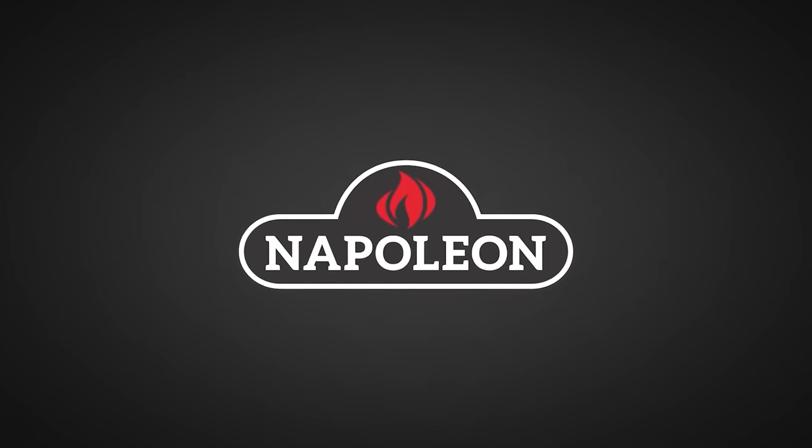Big thanks to Napoleon Grills for sponsoring this episode. Did you ever try frying your pork ribs? It's a good idea. It's very easy, very simple, and it's a cheap way to cook your pork ribs. Because most people have a deep fryer, and it's one of the simplest ways to cook pork ribs.